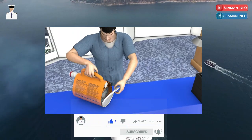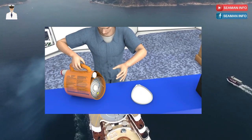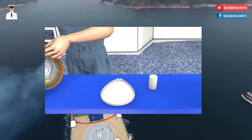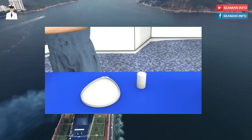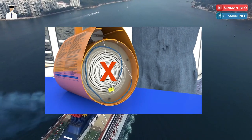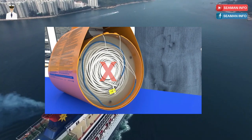Remove the white top cover of the container by prising it off using the tab at the top with the finger hole. Remove the white polystyrene stopper that sits on top of the rocket and put it carefully to one side. You will need it when reassembling the line thrower. Under no circumstances should you remove the stopper from the middle of the coiled line, as this may render the device unusable.